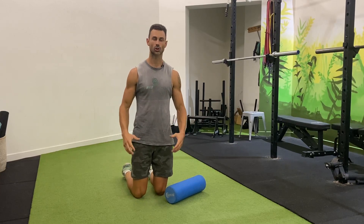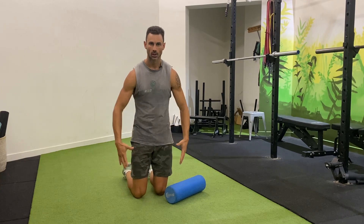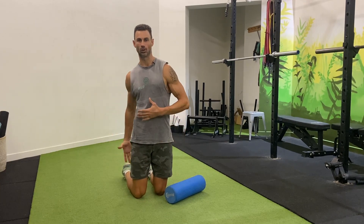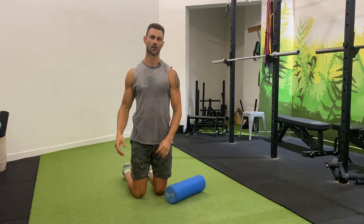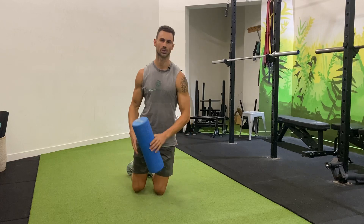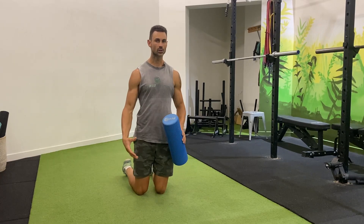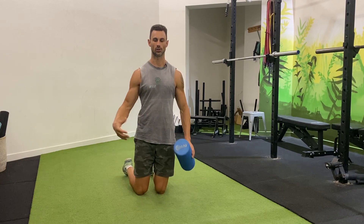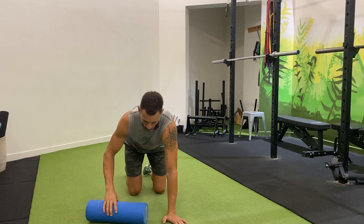In this short video, I'm just gonna show you how to roll out your quads, your lateral hip, your hamstrings, and your upper back. We like to do this pre-warmup. The goal with your foam rolling is to desensitize any areas where there are some restrictions so we can get into those movements a lot more free once we start our warmup movements.